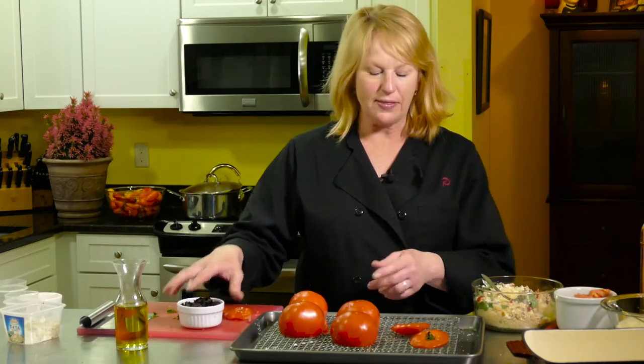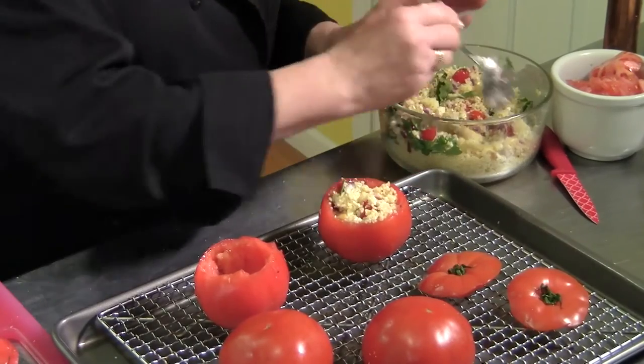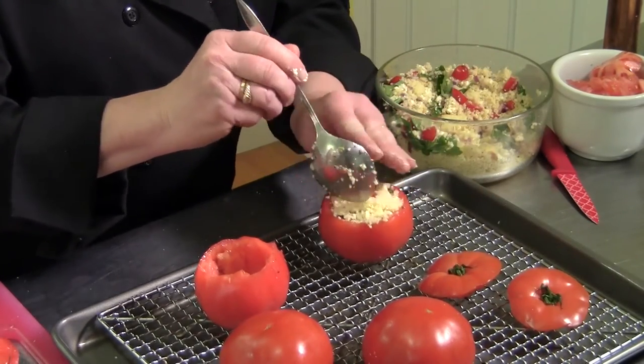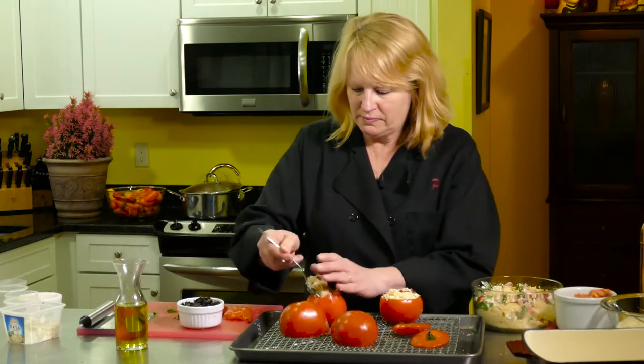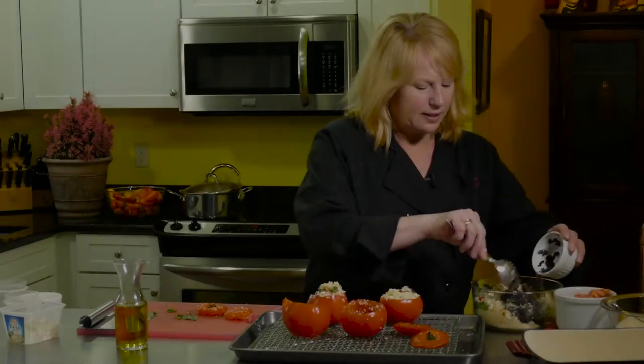I'm serving this to my friends and two of them do not like black olives out of a can, so I want them to enjoy this. I'm making two without the black olives. If you don't like something, don't put it in. So I'm going to stuff two for them first. I want these nice and full. They're going to go in a baking pan and be in the oven for about 15 minutes. You don't want the tomatoes to collapse, so you've got to watch them. I'm going to put them in a 350-degree oven for about 15 minutes. Now I can add my black olives.